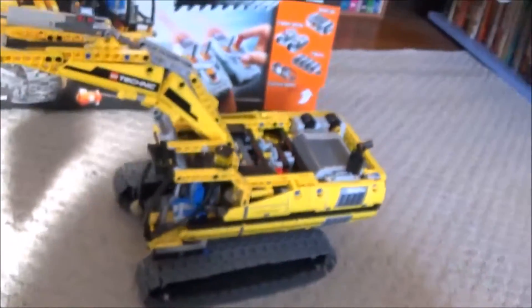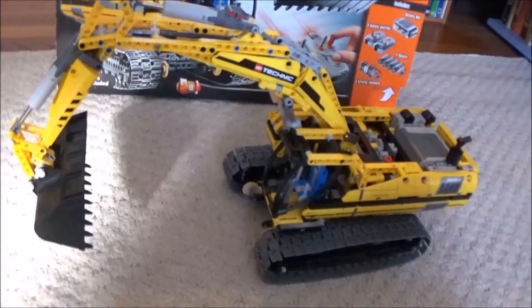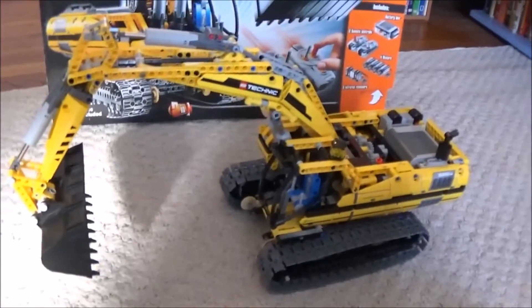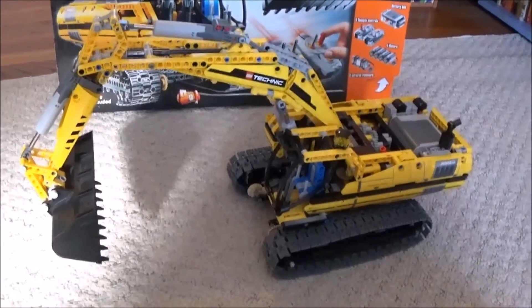Overall, this model is a very cool model once you do get it working. Thanks for watching — please subscribe, like, and comment below.